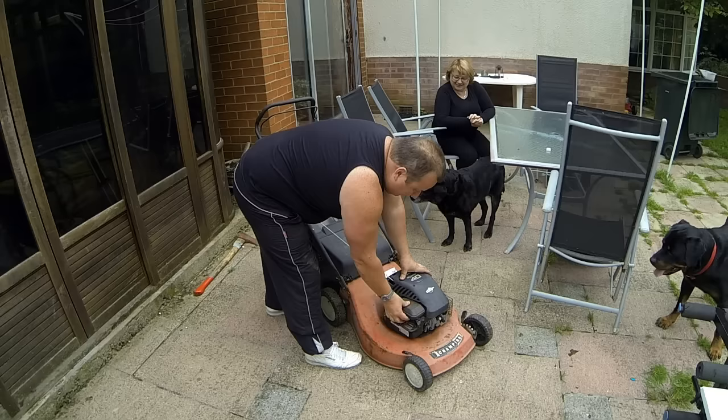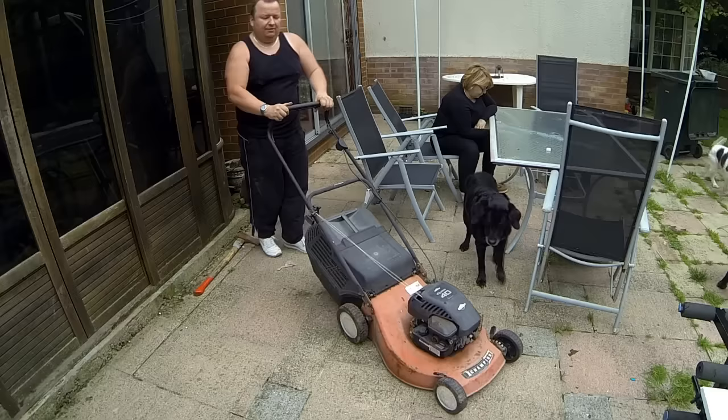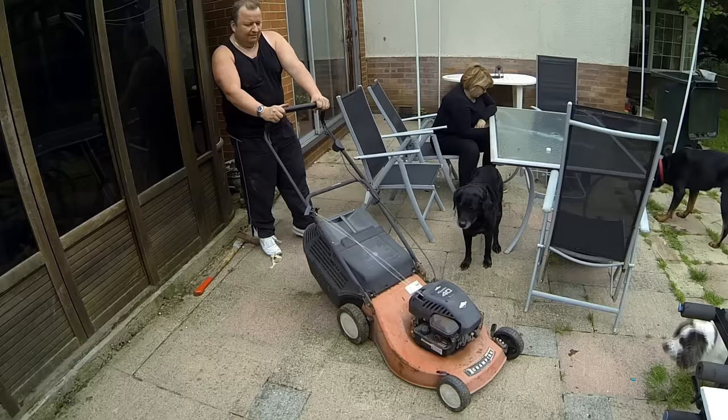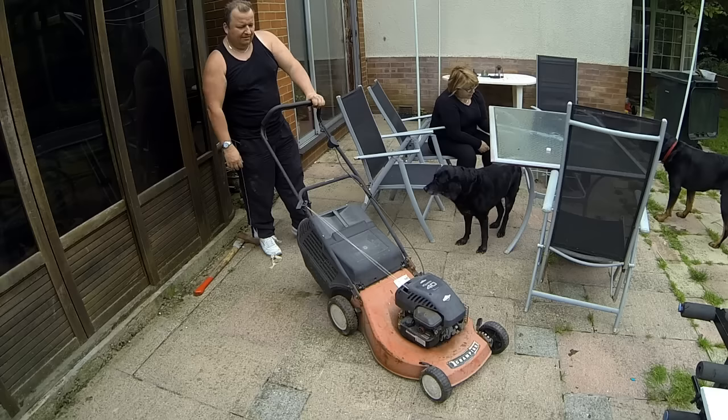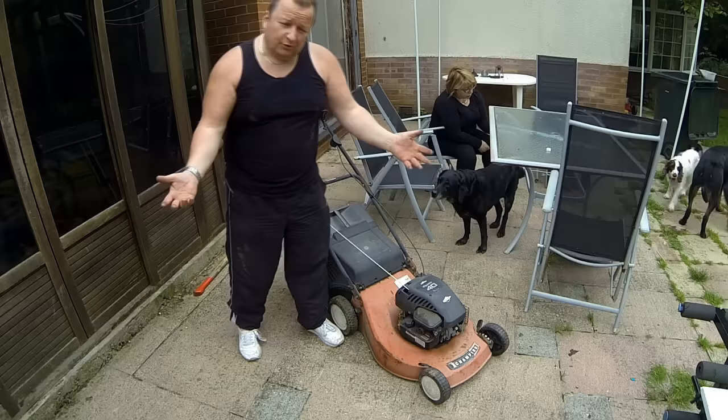It's still cold isn't it, prime it again. Stop it baby - there you are, look. That's what happens when you rush stuff.